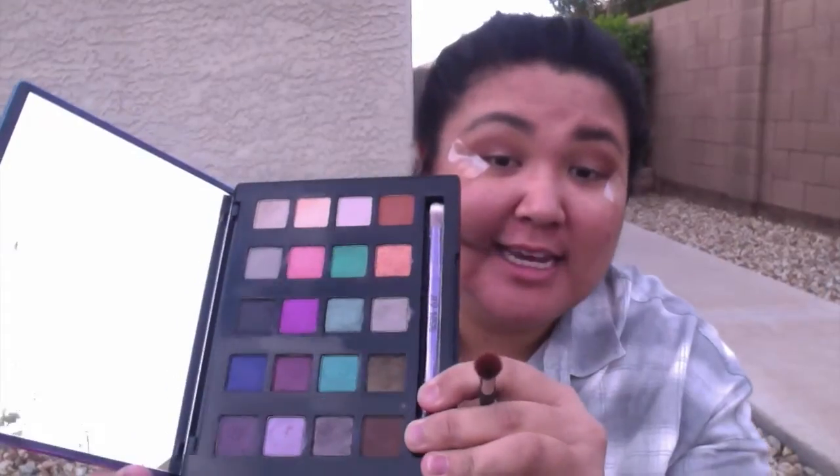The next eyeshadow I'm going to take in this palette is Delete, which is this dark brown right here. And I'm also going to dab it in the outer corner of my eye. I'm going to be using this smudger brush, which is also a double-ended It Cosmetics brush.